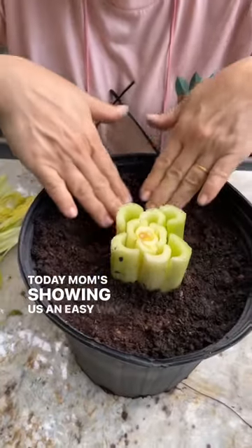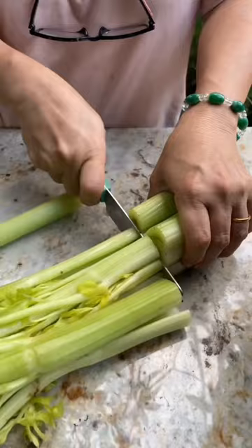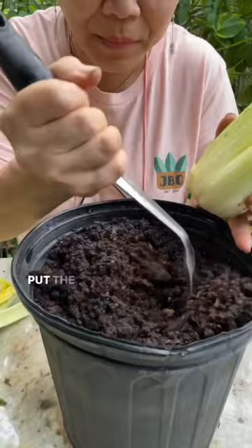Today, mom's showing us an easy way to regrow celery. Let's get started. You cut like this — you eat this part and keep the base. You need some moist soil put in here, with a little hole like this.